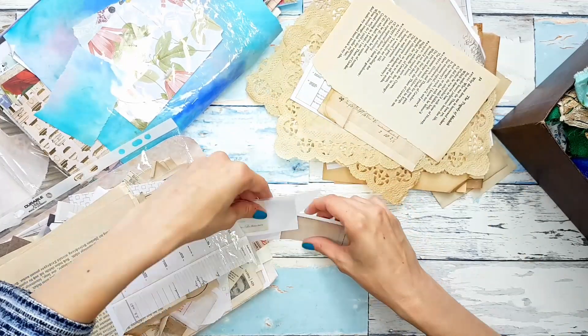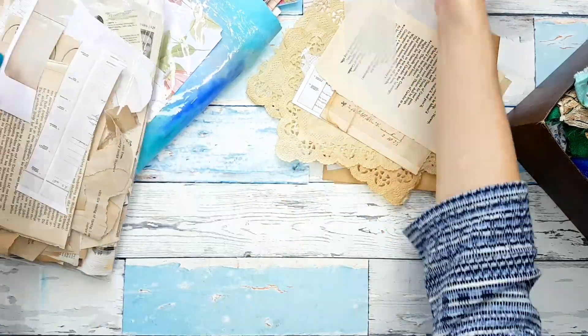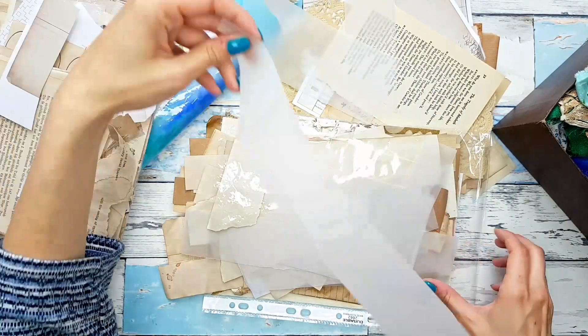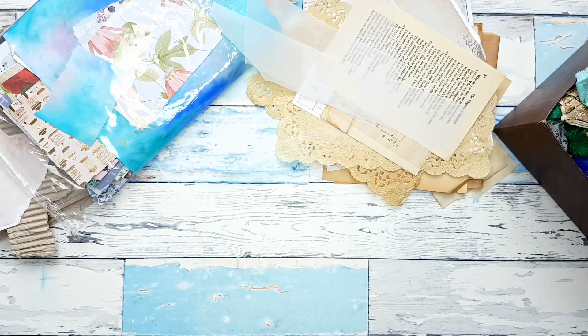So we have quite a lot. Vellum — I think I would like some more vellum too. So let me pull out some vellum scraps as well.